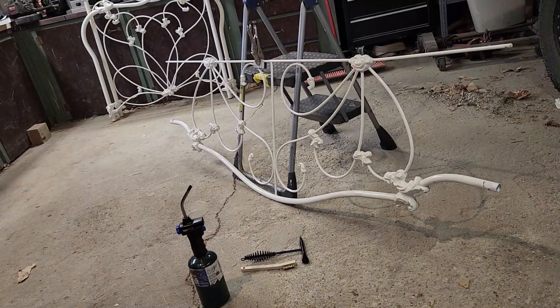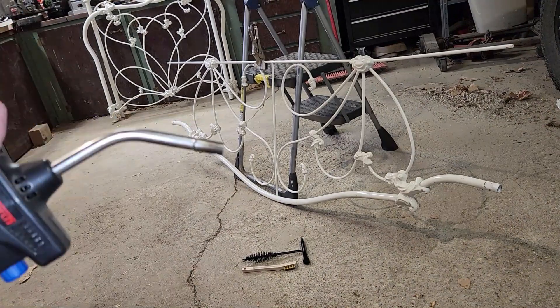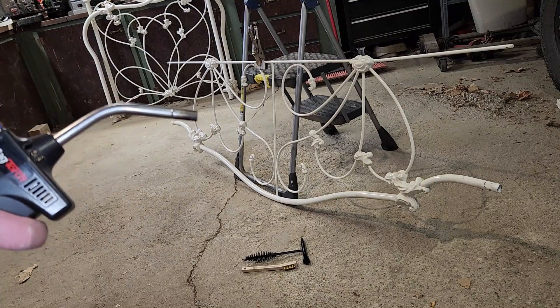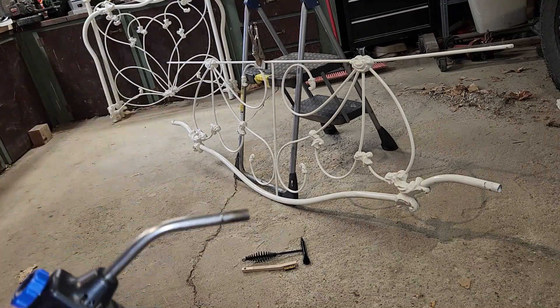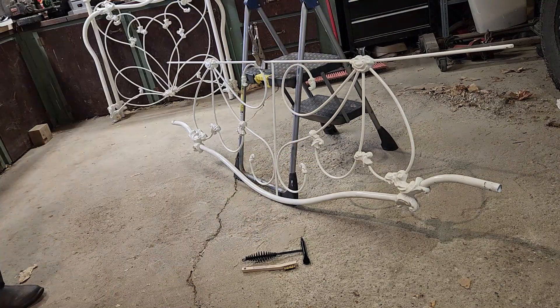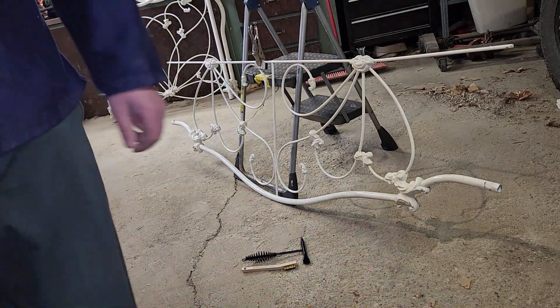From my small amount of welding research, it sounds like heating cast iron beforehand is a good idea. Yep, definitely a good idea. Nope, I'm gonna melt that stand very quickly.